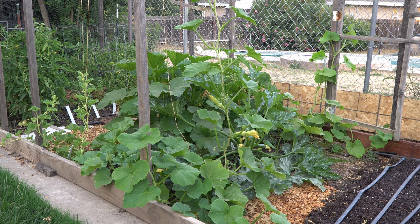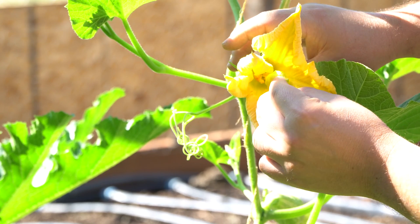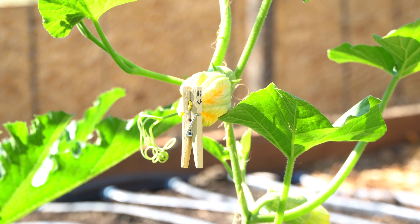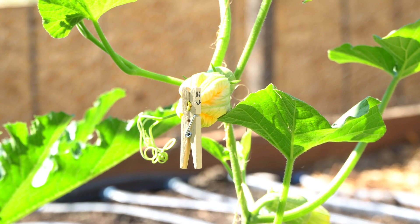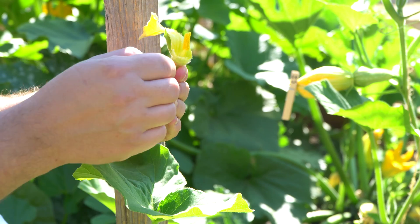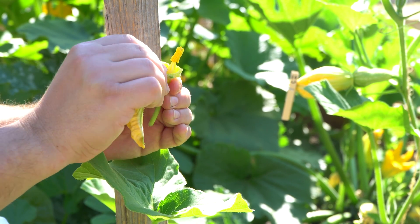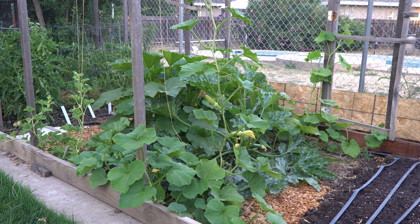It's pretty easy to save seed, but if you want to save seed for squashes, you need to make sure they don't cross-pollinate. Most squashes will easily cross-pollinate. I'm going to show you how to save seed for a butternut squash. I have different varieties here — from zucchinis to butternut and some pumpkins — and I want to avoid the chance of them crossing and getting some strange-looking fruit the next year.